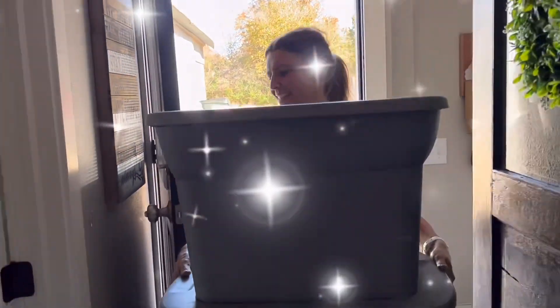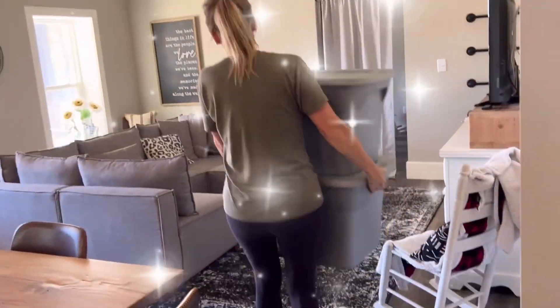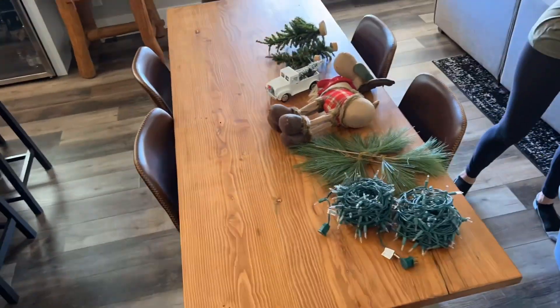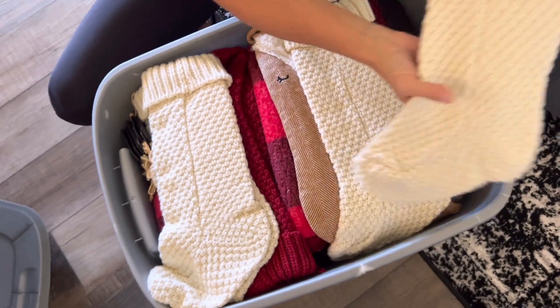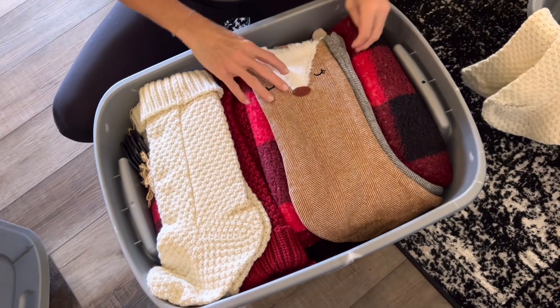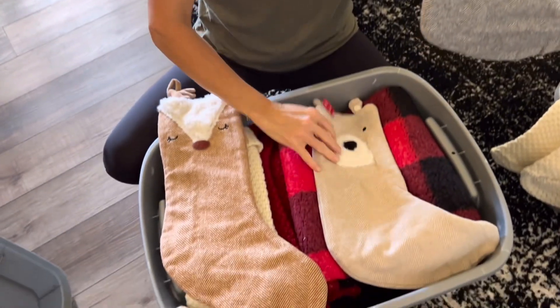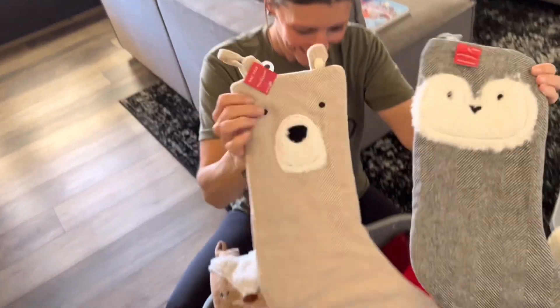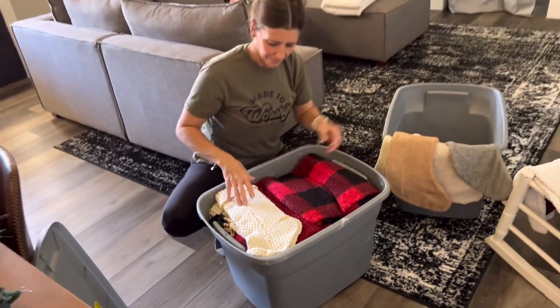It's time to decorate for Christmas, so come along as I unpack my tubs and spread a little Christmas cheer throughout our home. Our crocheted stockings are from Amazon - I purchased those a few years ago - and these fun animal stockings for the grandbabies I purchased from Target last year. We only had one grandbaby but I knew we had two more on the way, so I picked up two extras. Well, this year we have a fourth grandbaby, so I'm going to be grabbing another from Target.